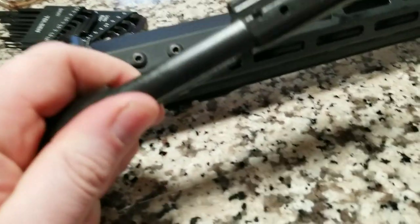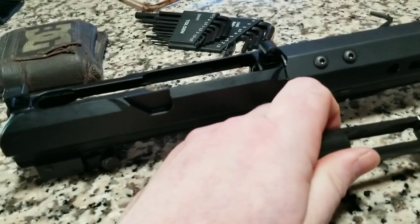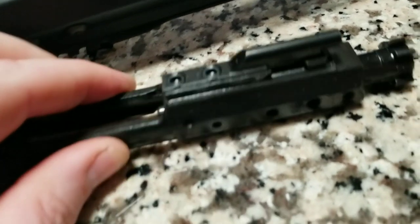The bolt itself is very beefy and full-auto rated, so that's cool that they do that - in case you want to go full-auto with a 50 cal, that'd be awesome. The bolts are staked - they are staked from the side right there, you can see that. That's important.